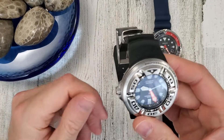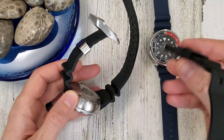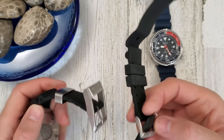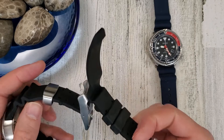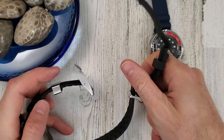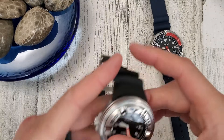Let me try each of these on wrist. This one comes with a dive extension strap so you can use it with a wetsuit, though I don't own one. I'm clearly not a diver.